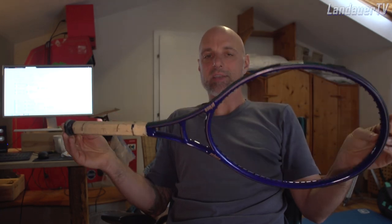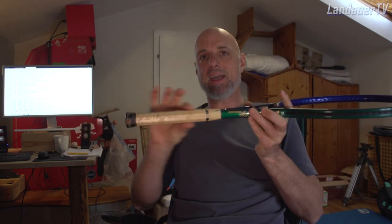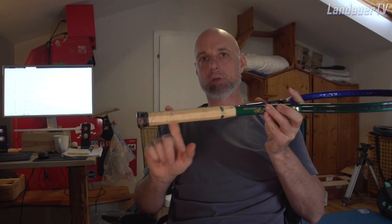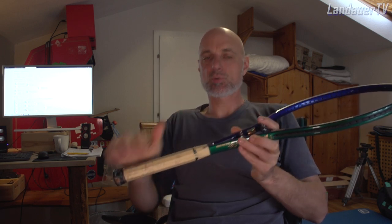Now we are going to send all the rackets to Ring and Roll Sports and they will modify every grip shape to one certain grip shape that I personally like most. This is the Head Prestige TK82 grip size in L3.